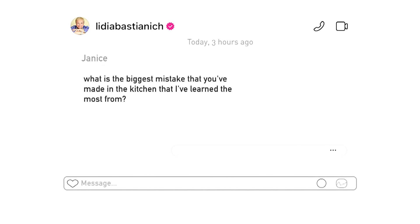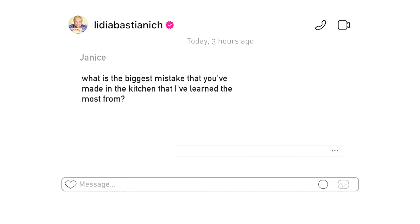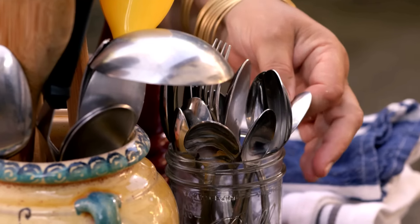Janice wants to know: what is the biggest mistake I've made in the kitchen that I've learned from the most? Salt is the biggest one. Everybody gets into that mistake — adding too much or not enough. An easy way to control salt: take the amount suggested by the recipe, put it in a little bowl next to you while cooking. Always leave a little back for correction purposes. Taste, and if you have enough, stop. Mistakes happen to all of us.